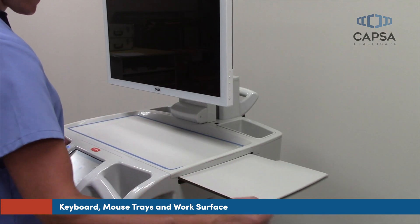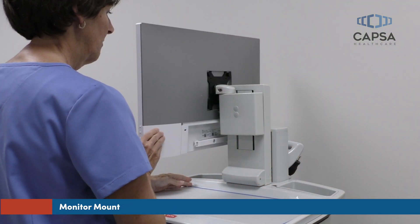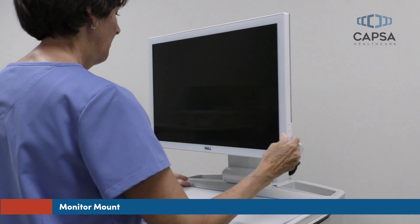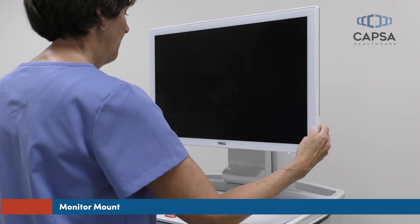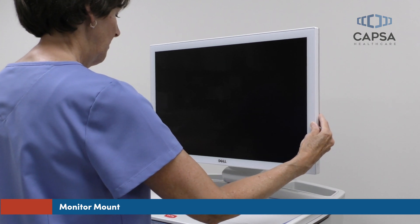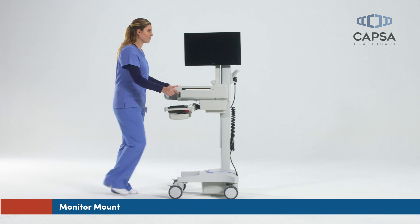Use the expandable work surface when more workspace is needed. The CareLink monitor mount offers a range of adjustability. The monitor pivots 180 degrees from side to side and slides up or down to your ideal reading level. Before walking with the cart, pivot the monitor to the side to ensure you have a clear sight line.